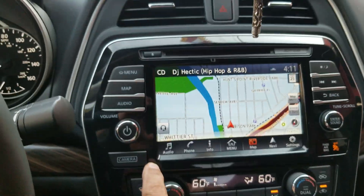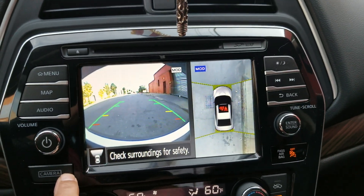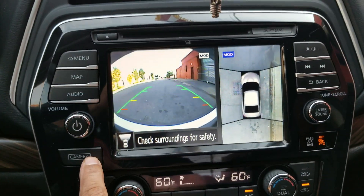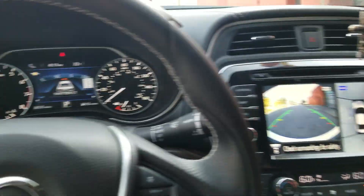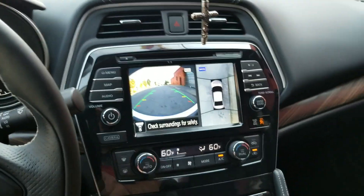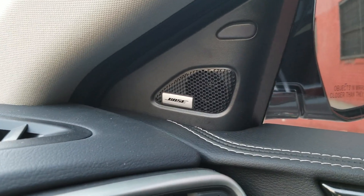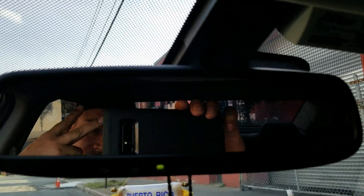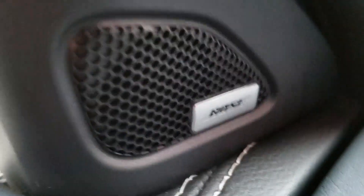Put it back on the map and it goes back to the map. Just press the camera button — it shows you the front of the car, the back of the car, the side. There go the back, there go the front, back, and side views. There's some music going on here — those are Bose speakers, as you can see.